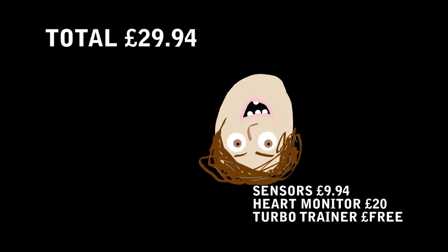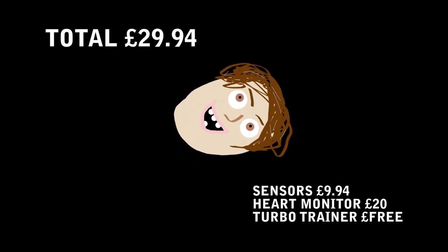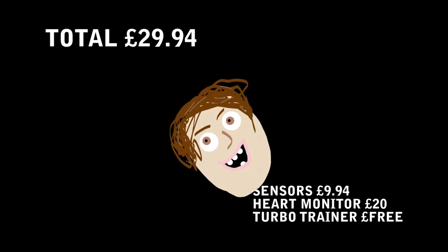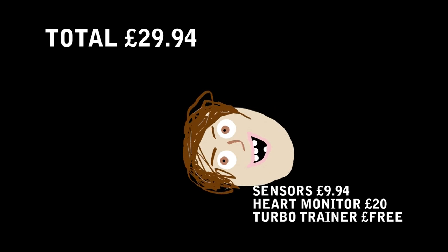My total spend was 30 pounds. If you managed to get it cheaper than me, please let me know in the comments. If you've got any questions or suggestions for a cheaper setup, comment below. Please like and share, and I hope you found this video useful.